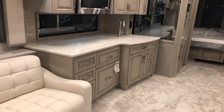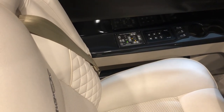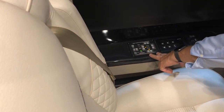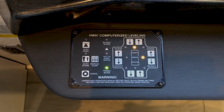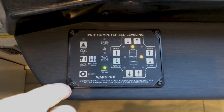Here is the HWH leveling system. We want to make sure we've already run the slide outs extended on air, and then we level. This is your touchpad for HWH leveling. To power the leveling control up, turn the ignition on or turn it to accessories. You'll see additional lights come on indicating we're slightly off level.